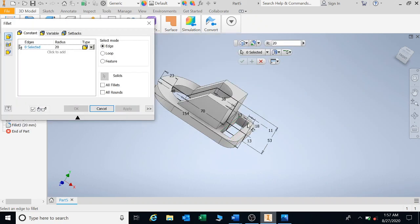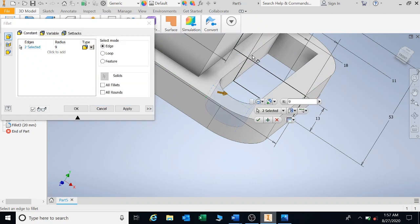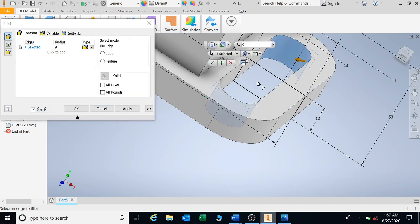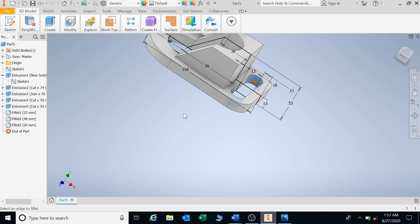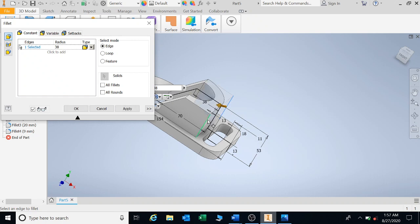The fillets here on the inside are 9 millimeters radius. I'm going to click all of them: 1, 2, 3, and 4. Apply. And then we have these on the outside, which is a radius of 38. Apply.